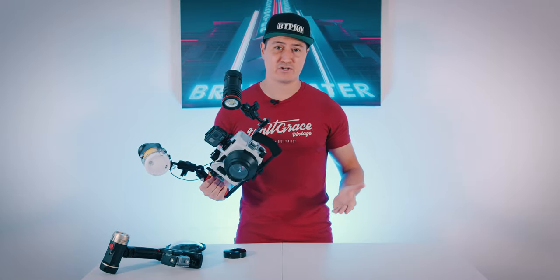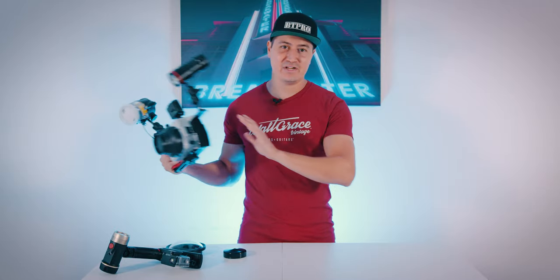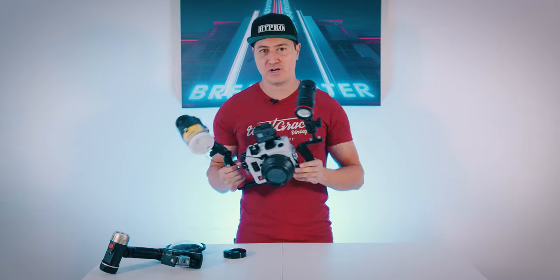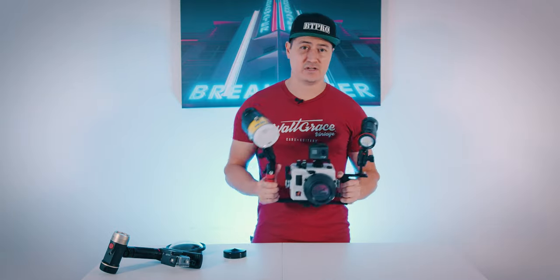Flexibility is a big factor when you're taking photos underwater. Your best option would be to have two whole setups and have your buddy hold your other setup — one wider, one tighter — and just kind of switch off. But ultimately you'll most likely be on your own depending on how you travel, and having a setup that's flexible is very key.